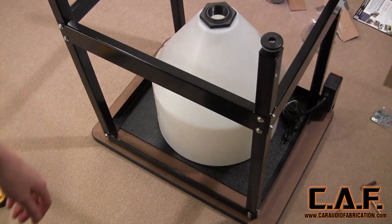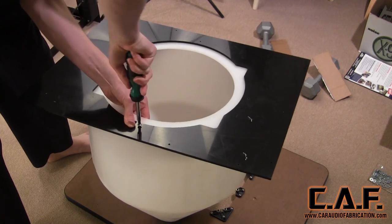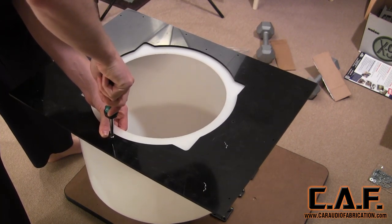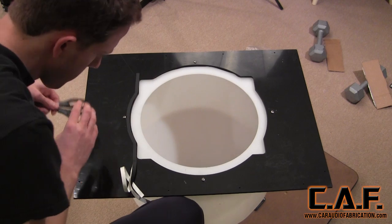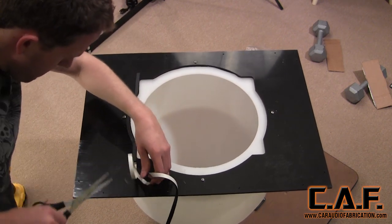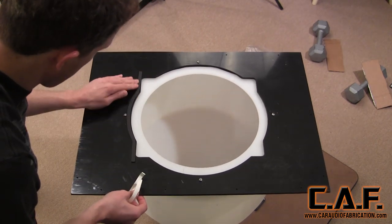Another very important aspect of building a router table is proper dust collection. I received this dust collection funnel from Mobile Solutions which requires that you mount this adapter plate onto it. In order to ensure optimal dust removal, you want to take the time to use gasketing tape around any of the surfaces that are sealed together. I found that taking the time to do this important step allowed me to actually use a shop vac as my dust collection system.